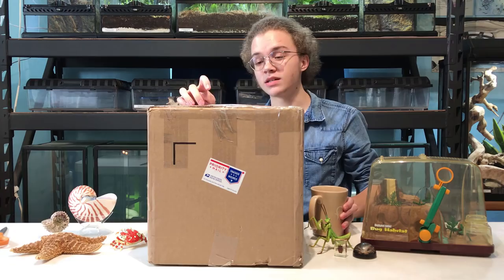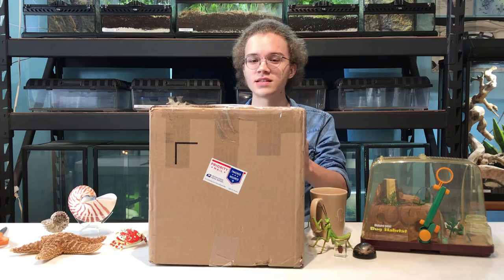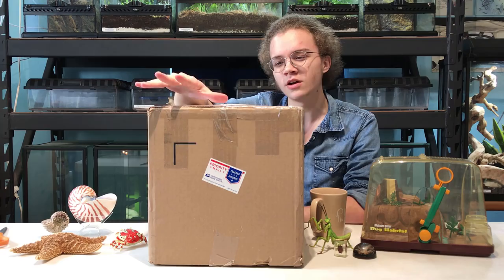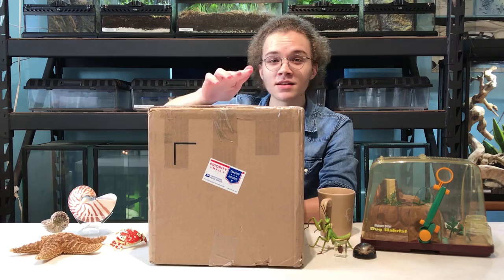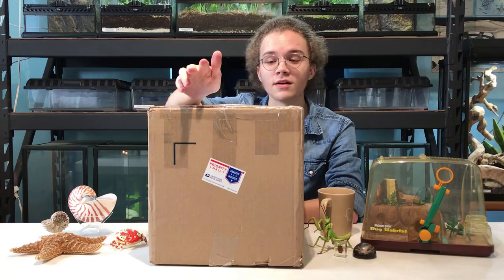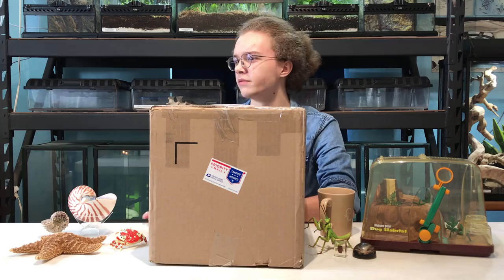Now, before we actually get this box open, I gotta say a few things first. This behemoth of a package just arrived in Texas all the way from San Diego, California, and it was shipped to me by an invertebrate breeder named Sean Kramer. Remember that name, because it's very important. Full disclosure, Sean shipped me this box, and all of the contents inside, absolutely free of charge. His end of the bargain is a bit of publicity and exposure on my YouTube channel.